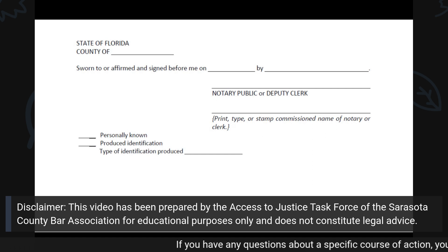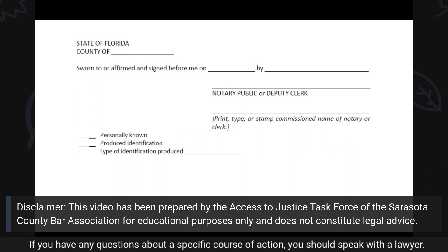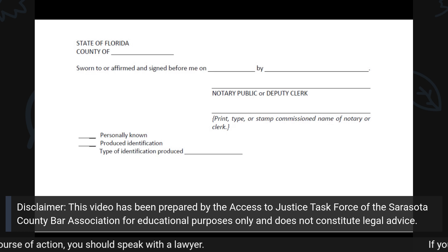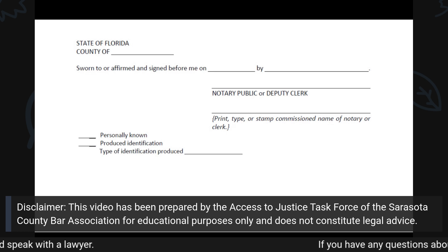This entire section will be filled out and completed by the notary alone. It is important that you leave this section blank and allow the notary to complete this section when you are in their presence.